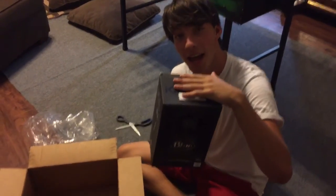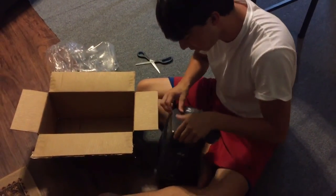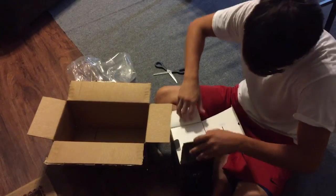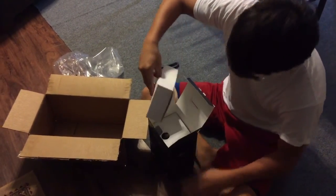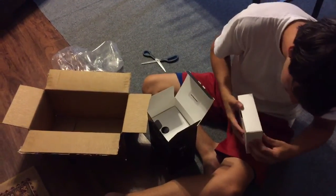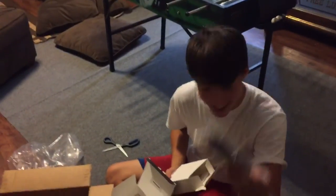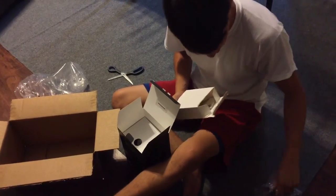This beautiful thing right here is called a Blue Snowball and she is a beast. So let's do a legitimate little unboxing video. First thing you get when you open the box — what is this? I'm guessing cords — yeah, most likely cords. And this is the cord that I need.